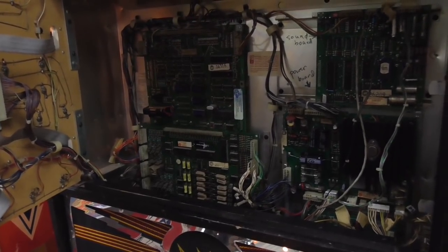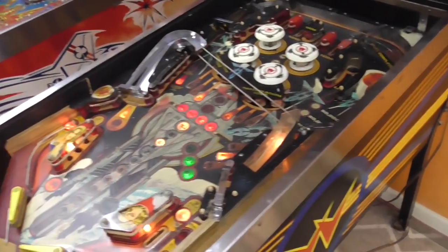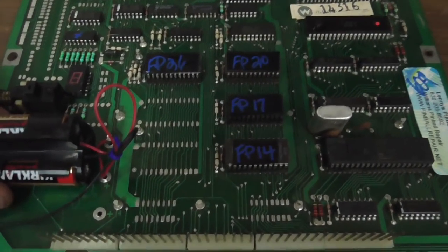I'm going to turn everything off, pull out both boards, and put them on the bench and look them over. Notice it is a working game - so we're starting with a working game. This is the MPU board. This is probably a System 7, maybe.